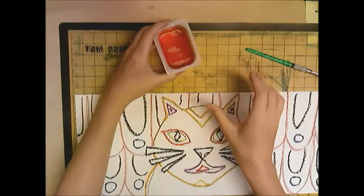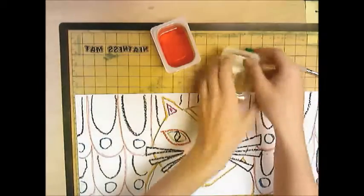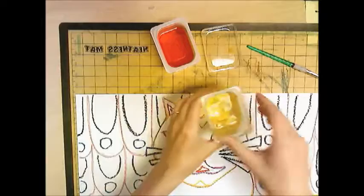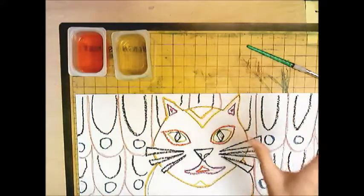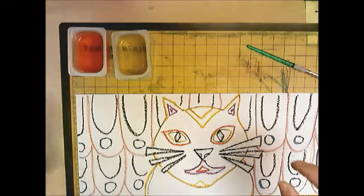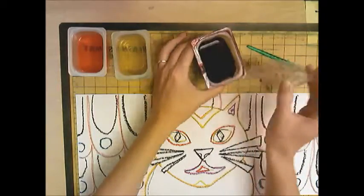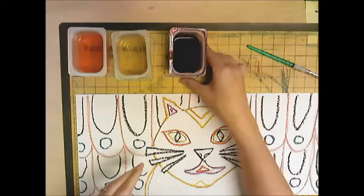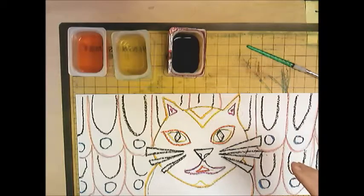I make this liquid watercolor by putting old markers in water — it creates paint, so it's a good way to reuse markers and turn them into something new. You're going to have to share these paints since we don't have a ton of them. I'm taking the lids off and putting the lid underneath, then laying the paint container on top so they stay together. Try to keep it as clean as you can and share with everybody.